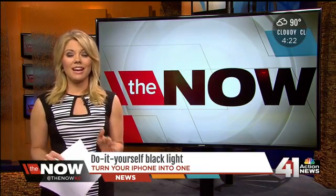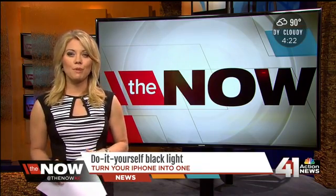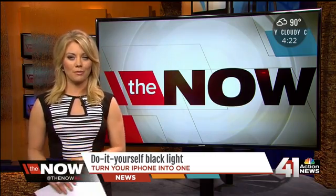Do-it-yourself black lights don't have to take a long time or even cost a lot of money. Our digital producer, Deborah Tuff, has been poking around on Pinterest and found a solution right in the palm of your hand.